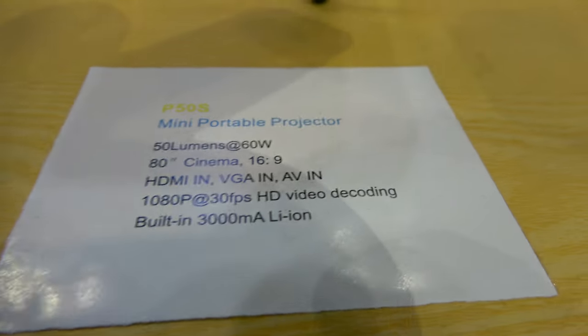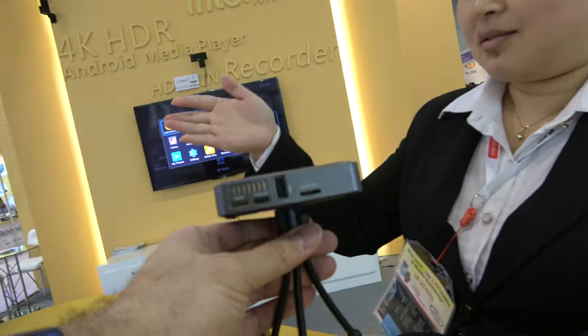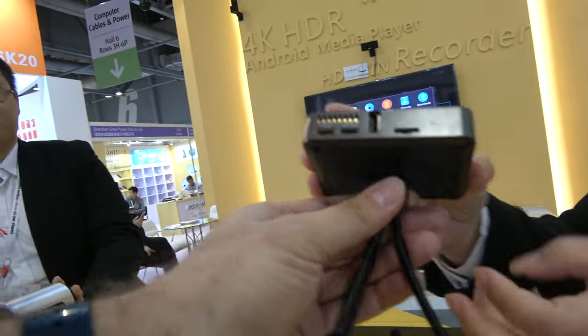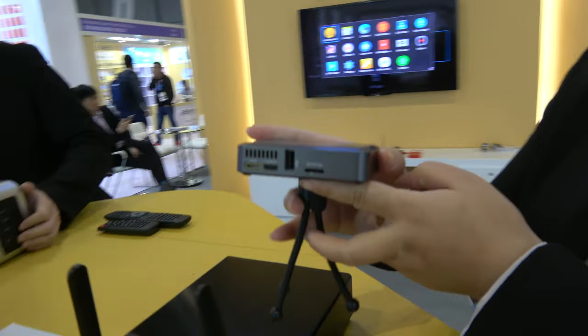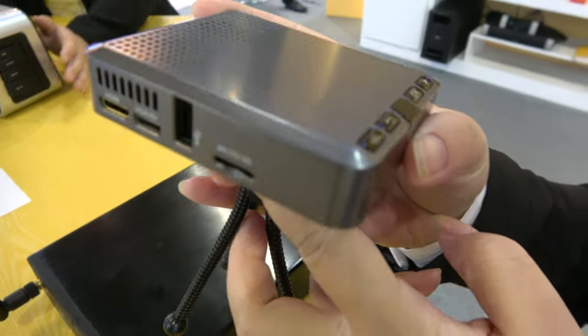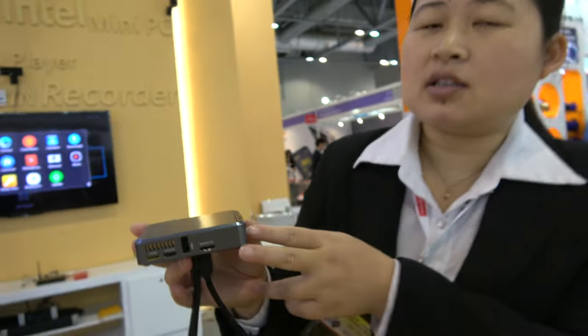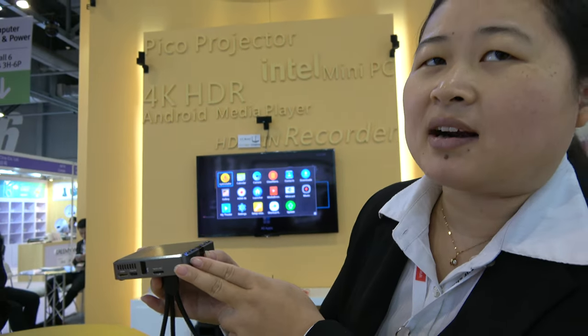You also have a small one right here. This is a mini projector. Mini portable with a USB. Yeah, with USB. And 50 lumens. 50 lumens.